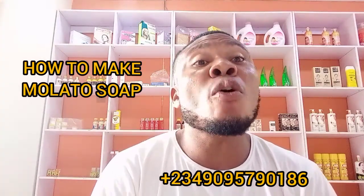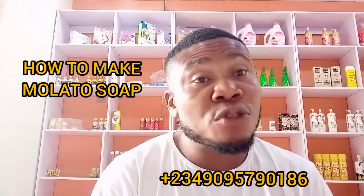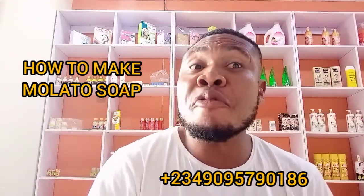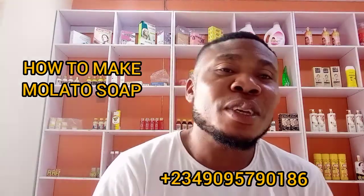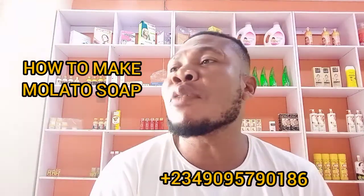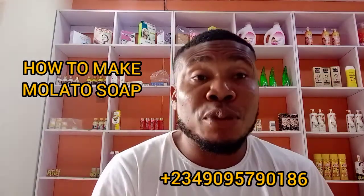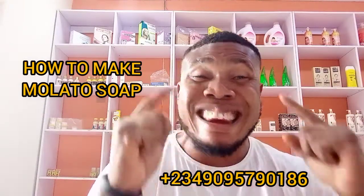This whitening soap is what people call mulatto soap. We have different types of mulatto soap. I know who invented the mulatto soap that is trending everywhere now. So let me quickly share some of the recipe with you — don't come and ask me what I used. Listen and hold your phone.